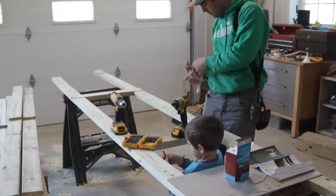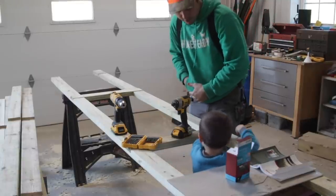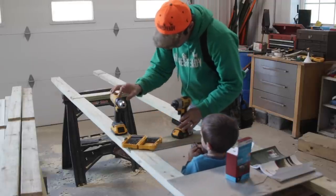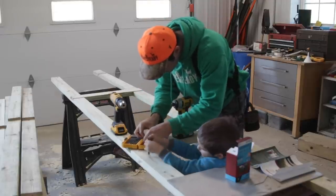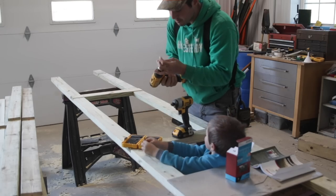Do you know what the difference is between a drill and an impact driver? This one is the impact driver and this one is the drill. We are going to put a drill bit in the drill.